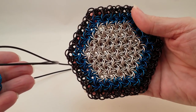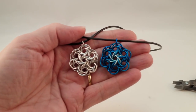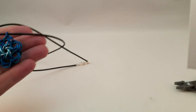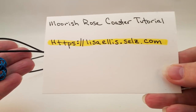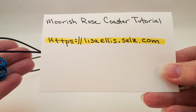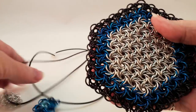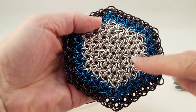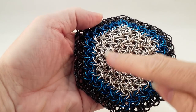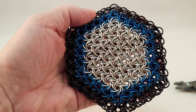If you've purchased my coaster tutorial you'll be able to make these pendants. My tutorial is available at httpslisaellis.sales.com. If you know how to weave Moorish rows in the round — meaning starting in the center and working your way around in concentric hexagons — then you will not need that tutorial. But if you don't know how to do that, I have that tutorial for sale.